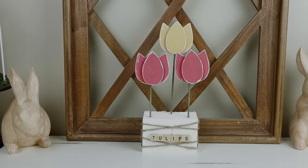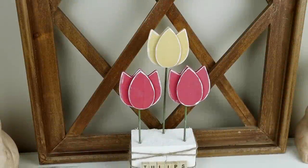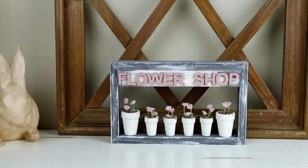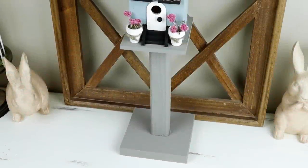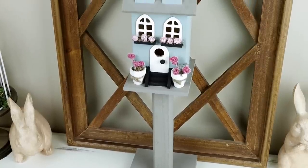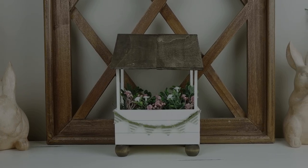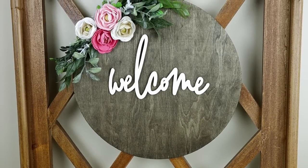And this is the piece all finished — it's the perfect tabletop or tiered tray piece for this spring. I really hope that you enjoyed today's video. If you did, please be sure to give it a thumbs up, and if you're not subscribed I hope that you'll consider subscribing. Please be sure to hit the notification bell so you don't miss out on any future videos. I would love to hear from you down in the comments — tell me which project from today's video was your favorite. Thank you so much for watching.